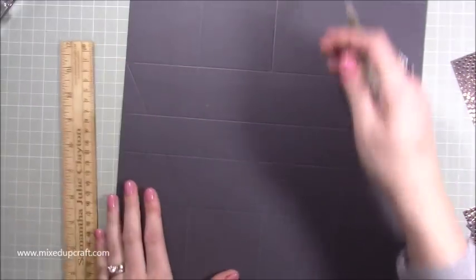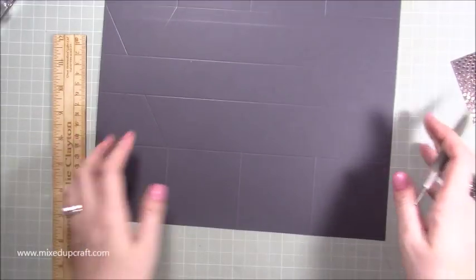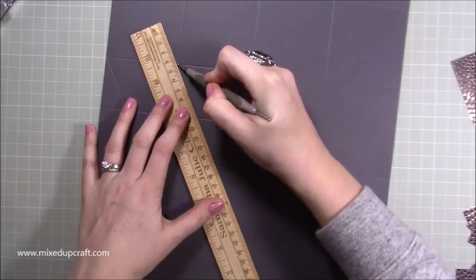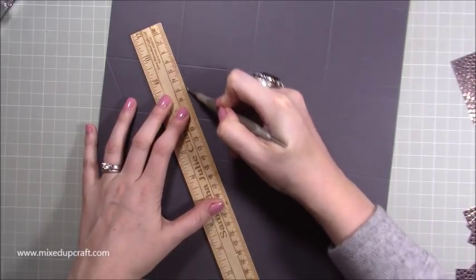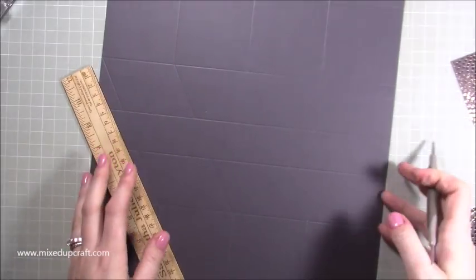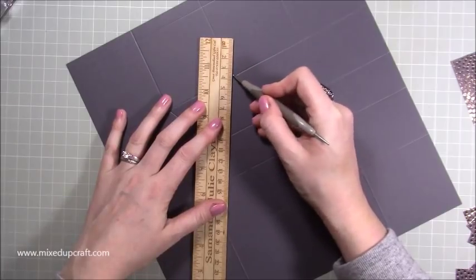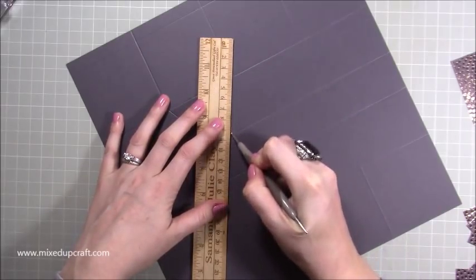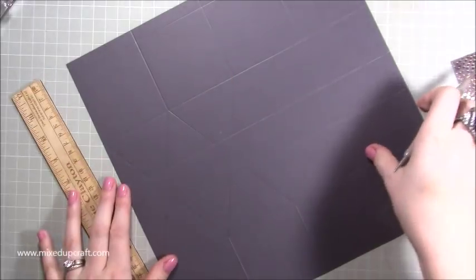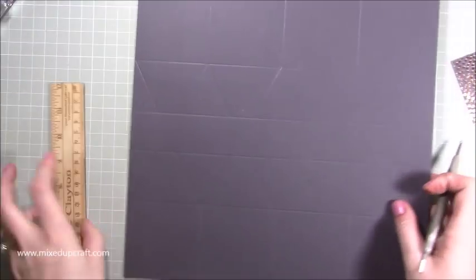Line up the ruler and go down to that first score line, miss the middle section and then down, then across to the other side, down, miss the middle and then continue. Again you can see that effect.